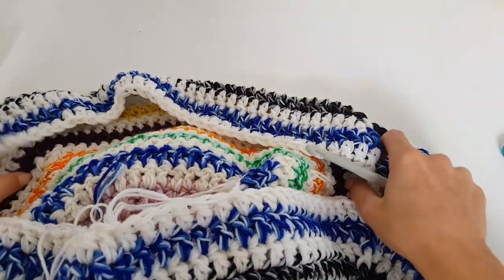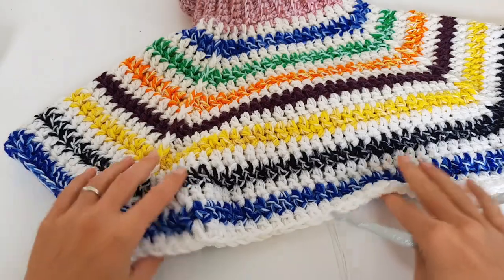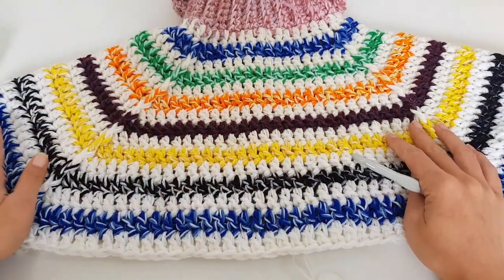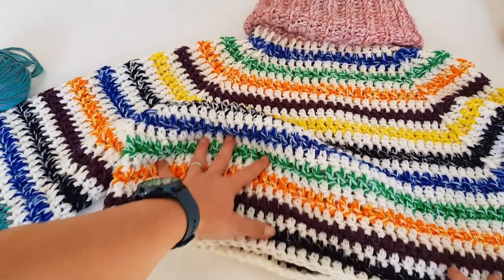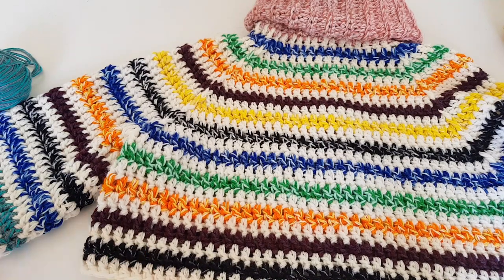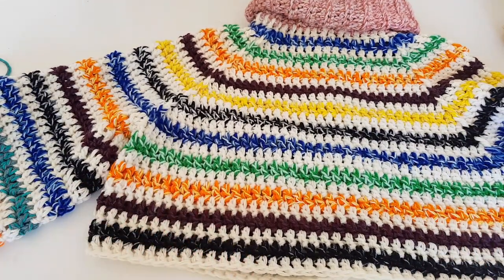If you want to use only two colors, you can calculate how much yarn you will need. Now we just double crochet into each stitch for the body section of the sweater. I made a waist-length body and worked a total of eight rows. I already finished the body of the sweater and also did one sleeve, but I will show you how to work the sleeve as well.